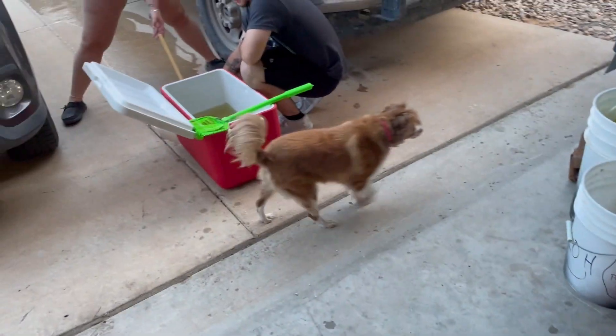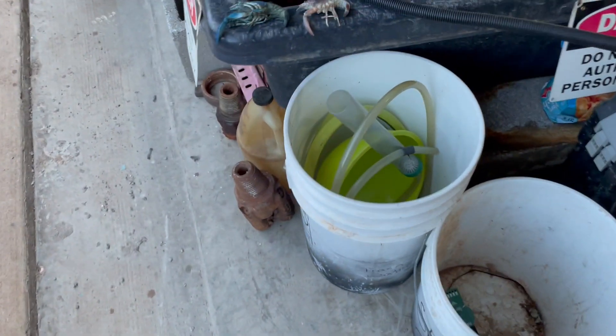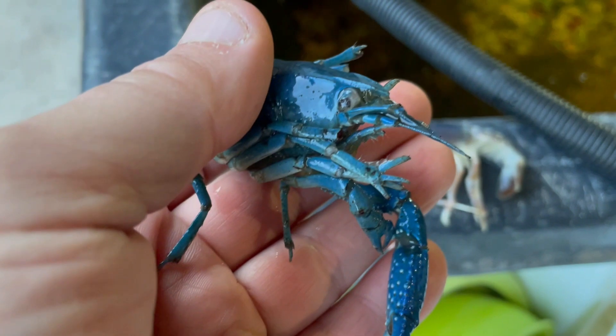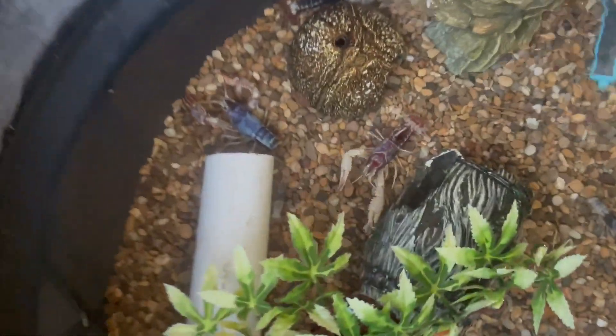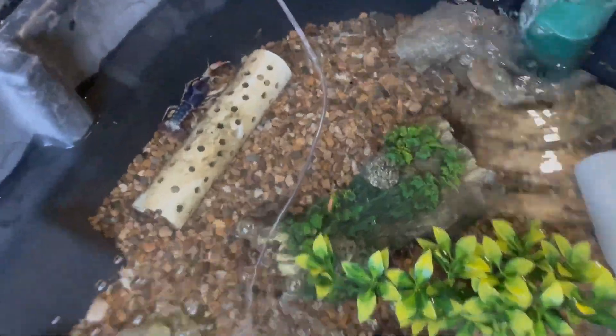We've had two casualties so far. Let's get the rest of these guys in here and I'll show you the casualties — one was a blue and one was a red, white, and blue. As part of being in the cooler, it happens. These guys are finding their spot. There are a lot of tiny ones and we want to make sure we get everybody, so we're just slowly draining it to see who comes out.